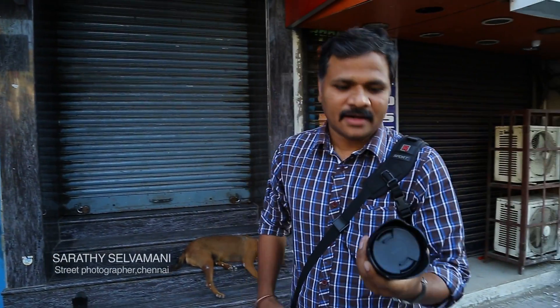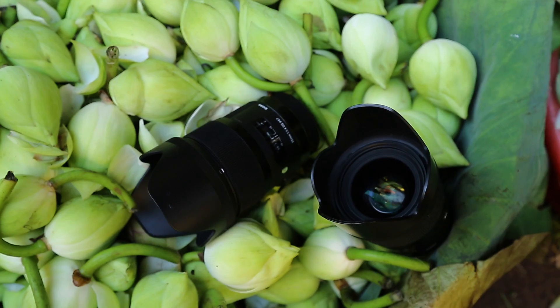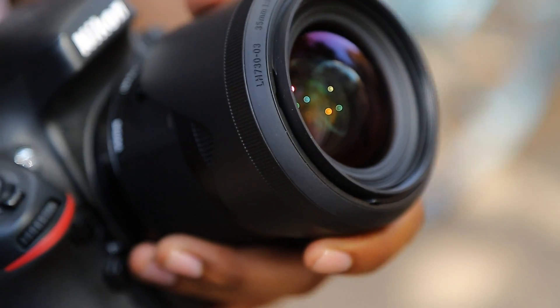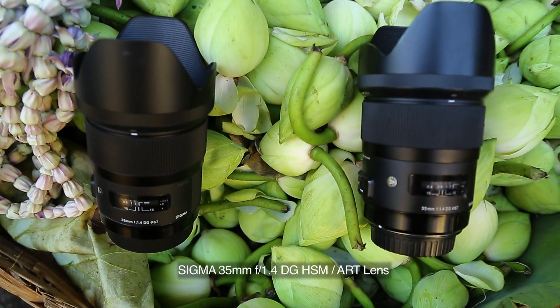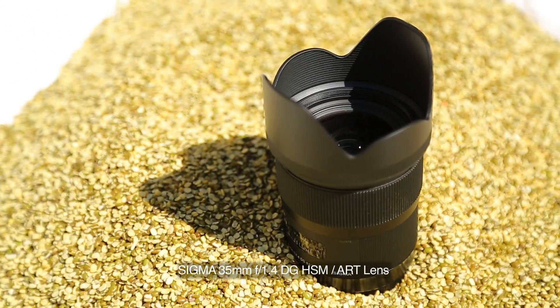Hi, I'm Sarthi. Today we are going to have a review of this 35mm 1.4 Sigma lens, which is HSM. Sigma has engineered a large aspherical lens in the first order, and this permits a slimmer barrel.